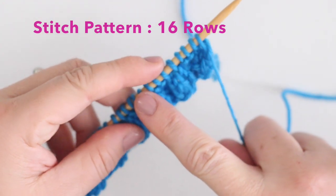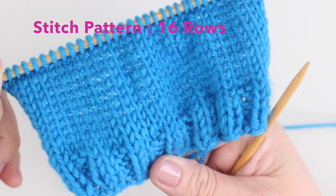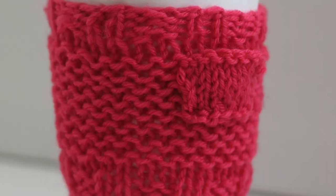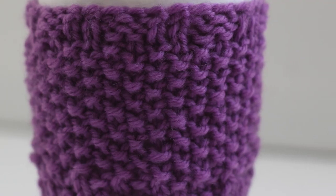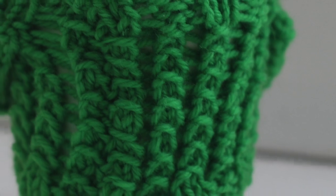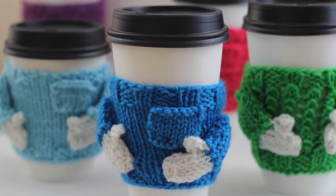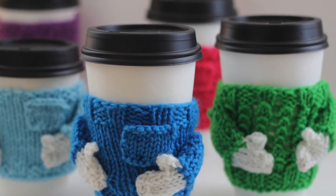Next, simply knit 16 rows in any stitch pattern of your choice. These here are in stockinette stitch. You can also do the garter stitch, seed stitch, even the bamboo stitch. There are lots of fun knit stitch patterns to choose, and I will leave a link to my favorites in the description below, along with the written pattern. And if you think this would be a really fun quick knit gift idea, please go ahead and hit like.